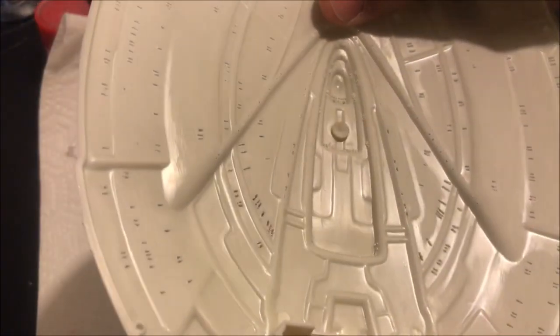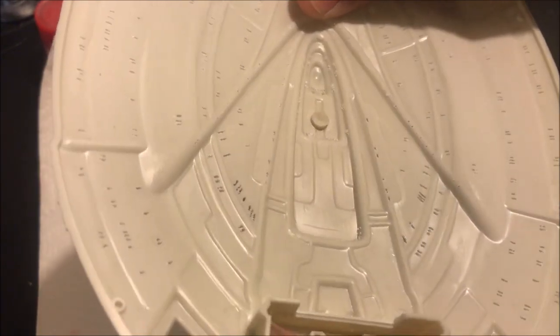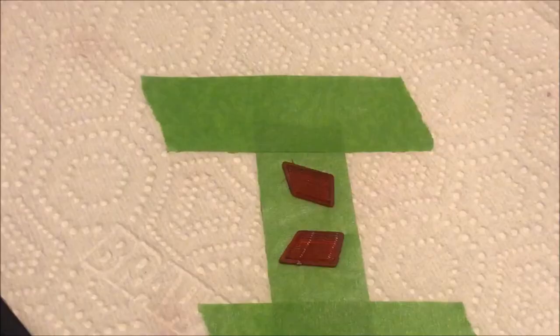What we're going to do after that is light block the saucer, putting on a heavy coat of gloss black, then silver, then gloss white to really help block and diffuse the light.